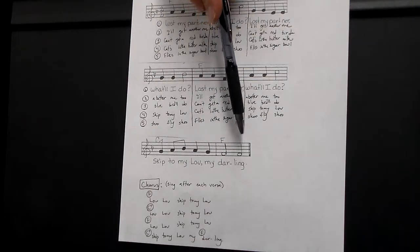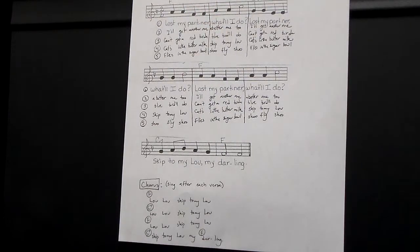Now to your chorus. F, F, F. And now to C7. Back to F. To C7. Back to F. To the top.